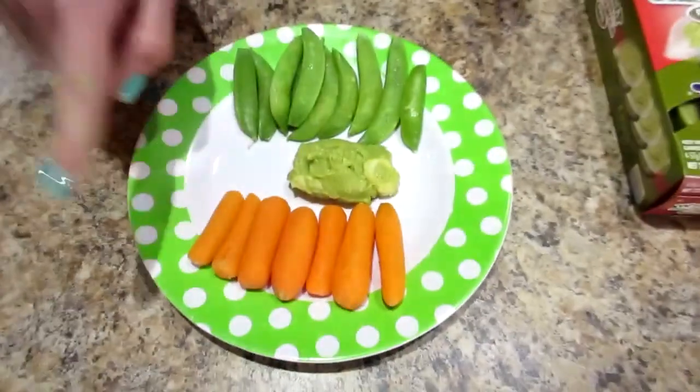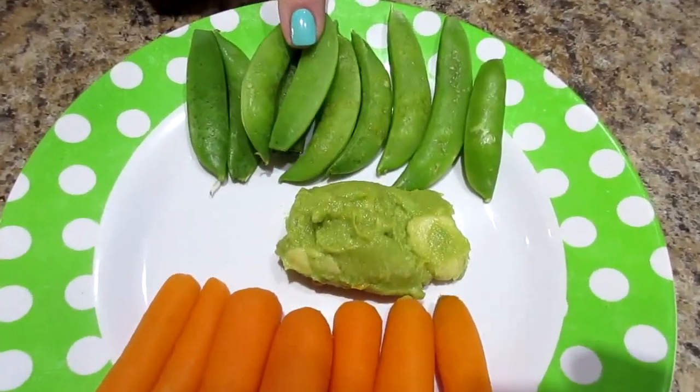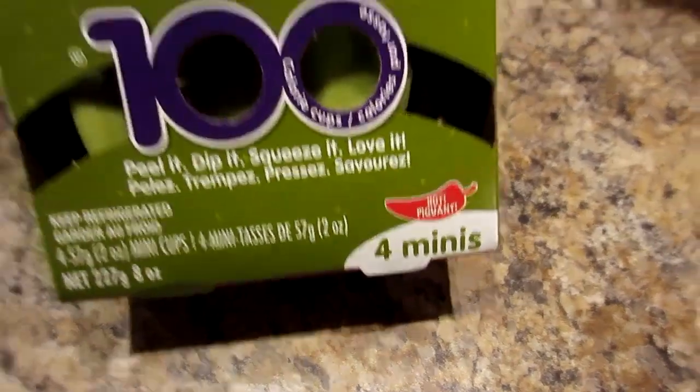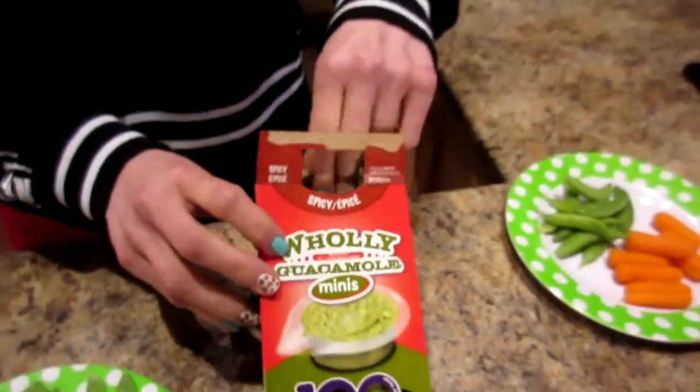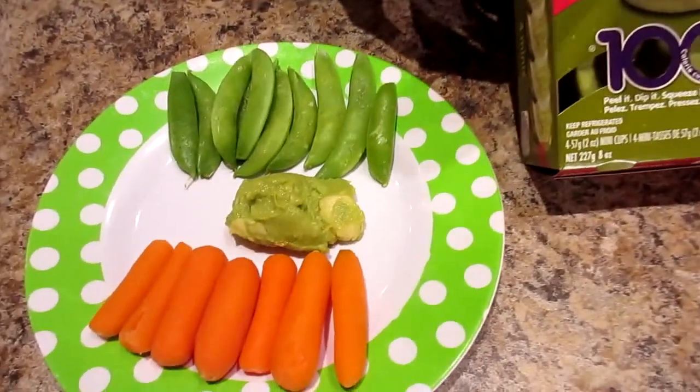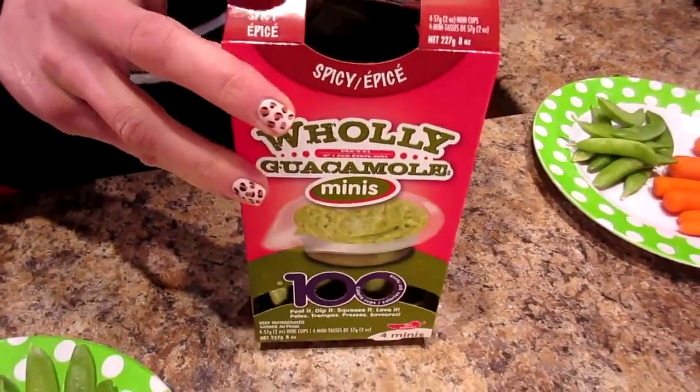It is snacking time. We're going to have baby carrots and some snap peas. And baby guacamole — this is Holy Guacamole, the spicy kind. They come in these mini containers and I just do about a heaping tablespoon, so one of these lasts me two days. You're a spicy girl now — you were a regular girl before. And a jug of water with branched chain amino acids.